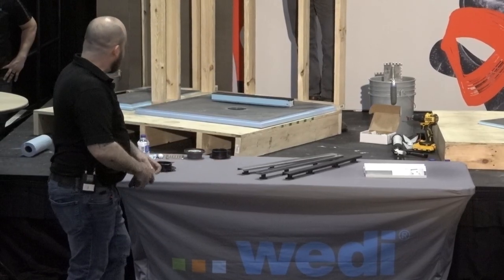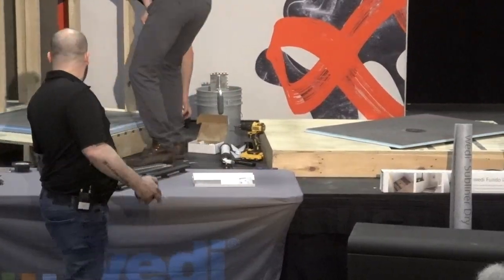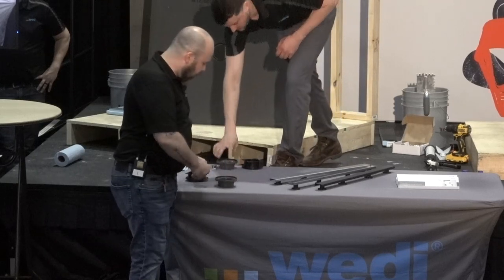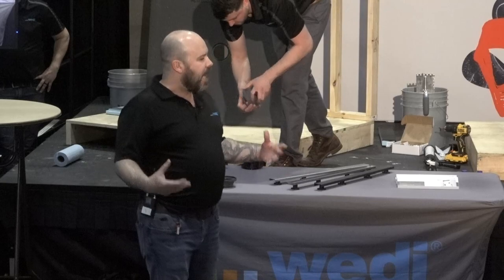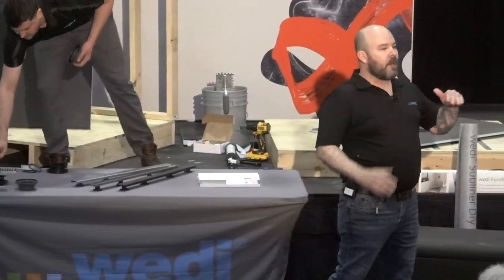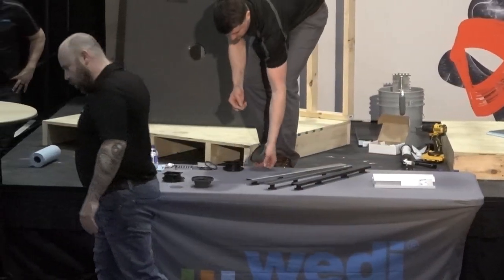This is the Primo shower system — what we call our traditional shower that takes a curb. Greg is just going to rock out the thinset, make sure your substrate is level, make sure you have a five-inch hole in the plywood. The same setup applies to a slab as well. Five-inch hole, and the PVC, ABS, cast iron, or even copper pipe is going to be cut flush to the top of the subfloor. Very easy prep for the Wedi shower system, then you go right into the install.